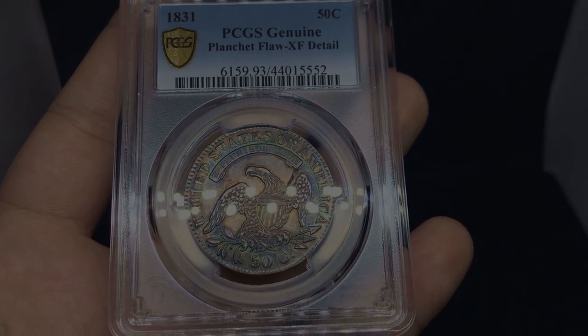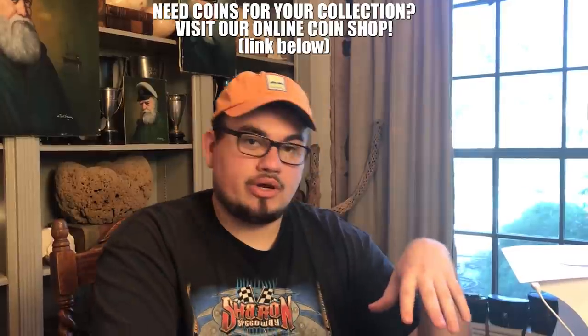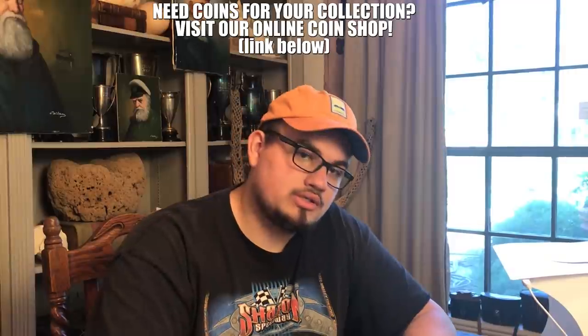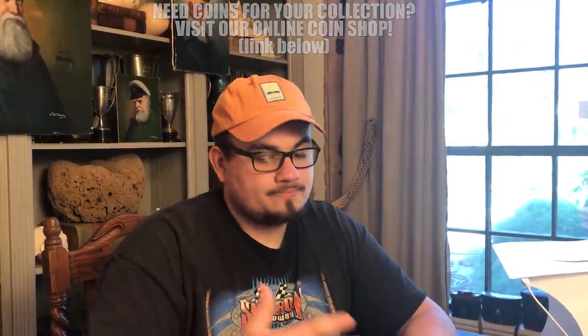Thank you guys for watching today's video. If you like this video, please hit the like button down below. Tell me what your favorite part of the video was — are you guys getting into grading? How are you doing it? Give us a backstory on your walk with PCGS — it'd be interesting to read. Subscribe if you're new. We're getting close to 2,500 subscribers and we couldn't be more excited — we will see you guys in the next video.